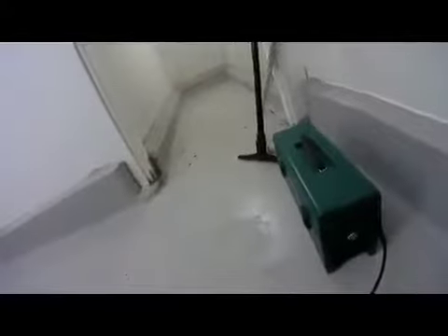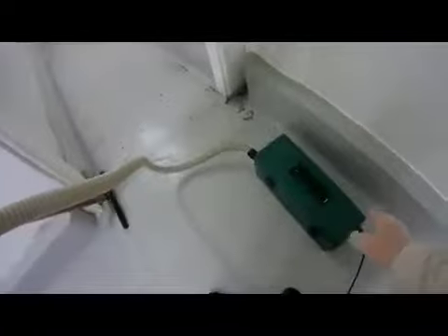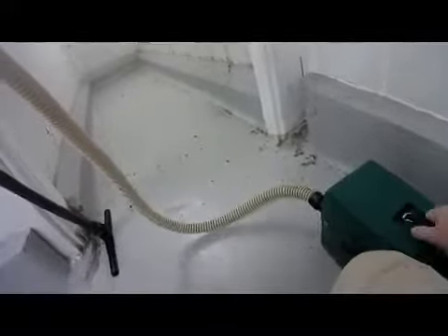What we want to do, now that we've cleared out the shelving and everything, is get the mess cleaned up that's on the floor. I've got a Green Supreme here because that's simply the very best way to get this debris picked up quickly and efficiently. It's certainly a lot better than sweeping and spreading it all over. So we'll fire up the unit.